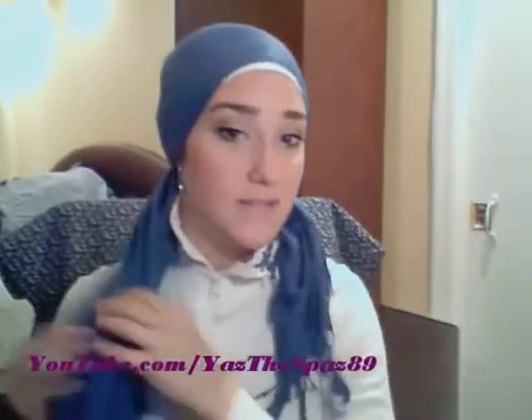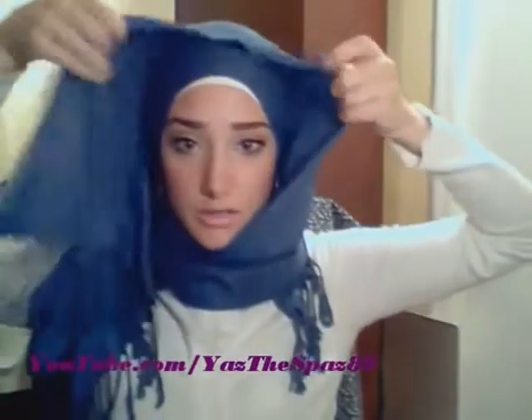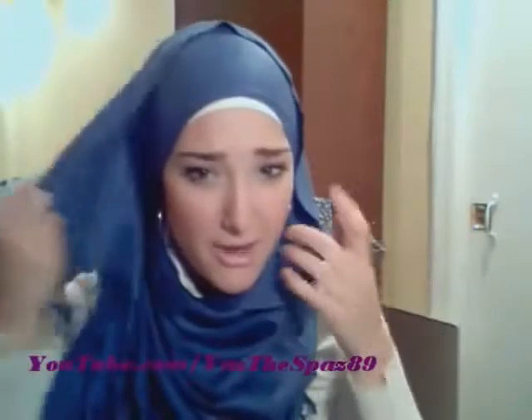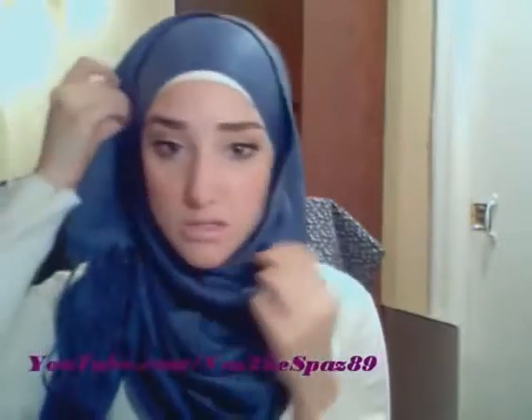Pretty much what you're going to do next is take this long piece and start flipping it over. You see how I have it right here? I'm going to flip it over, and I want it to land somewhere around there. We're going to have to play around to see where it fits, because right now it's just laying on our head with no form. I want to take this piece and bring it so that it covers my neck.